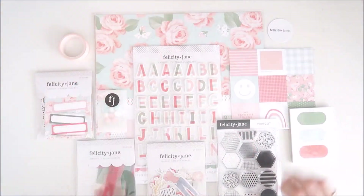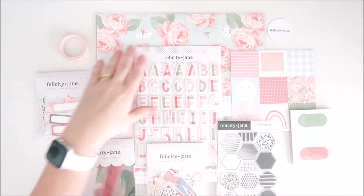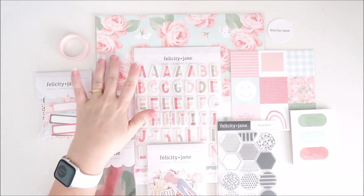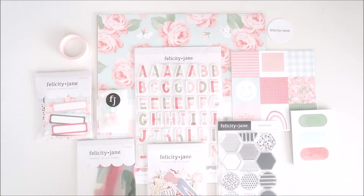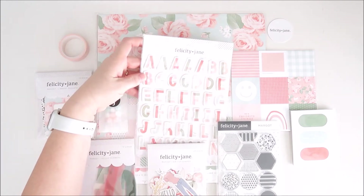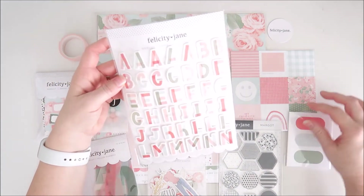Here we have everything from the Margo kit. As you can see, the colors are really soft and pretty — I love the pinks and the greens and the mix of blue in there as well. Let's just take a closer look at a couple of the things that don't need to come out of their packs.